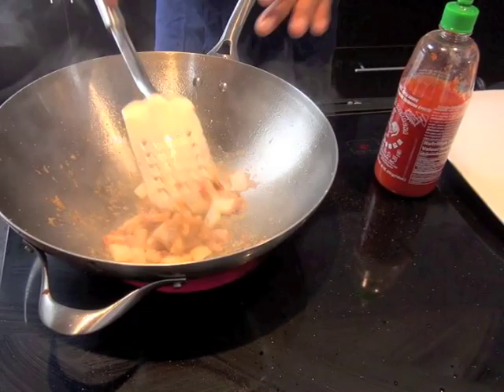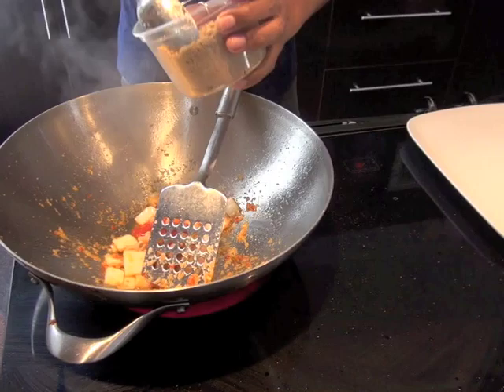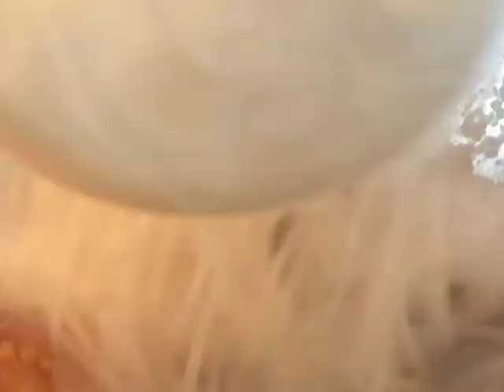I'll explain the beauty of this. Worcestershire sauce goes in — about a tablespoon. We're going for a spicy pad thai right now. If it's not spicy, it's useless. You've got one tablespoon of brown sugar in it. And an egg goes in — you break the egg in. This is your pad thai sauce. Don't use ketchup. Don't do Chinese style pad thai.